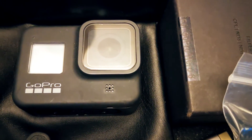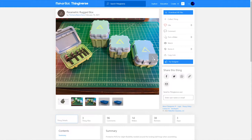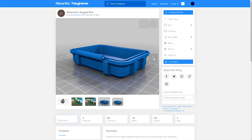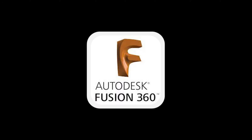So I jumped on Thingiverse to see if I could find something. And while I didn't find anything specific for my GoPro Hero 8, I did find this parametric rugged box. It looks very well designed, and if I can edit it just right, it'll fit my needs. But for that, I'm going to have to use Fusion 360.